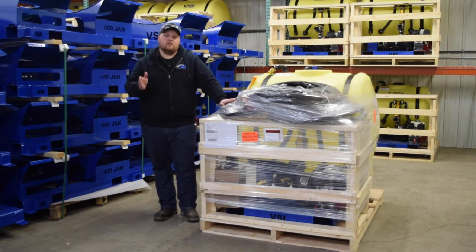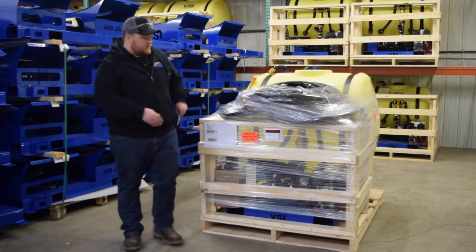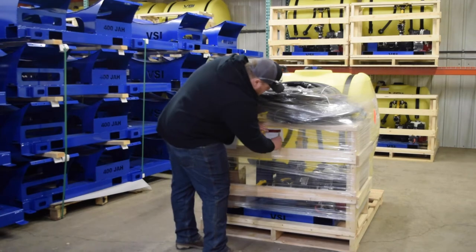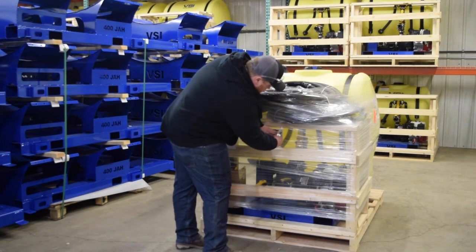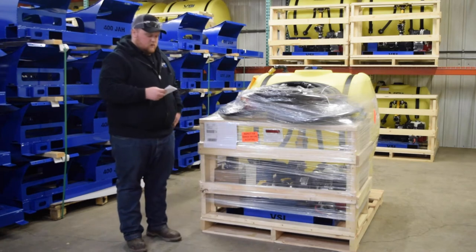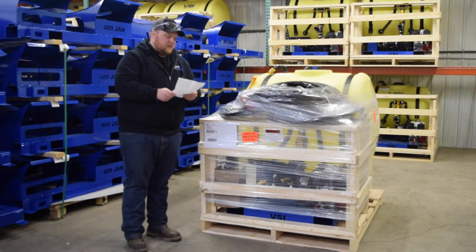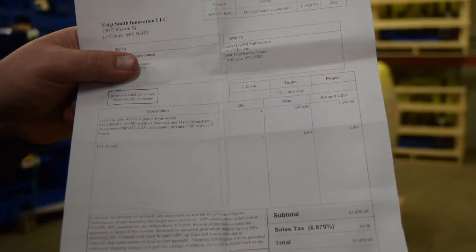Once you determine the unit is actually yours, the next step will be to remove your packing slip which is attached to the front of your skid. Once this is removed, you want to open it up and verify that everything that you ordered is actually on the pallet. Check step by step everything that's here.